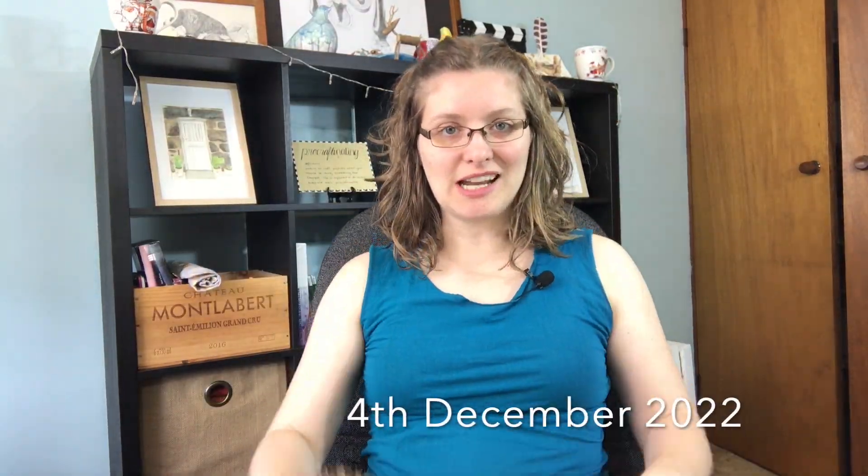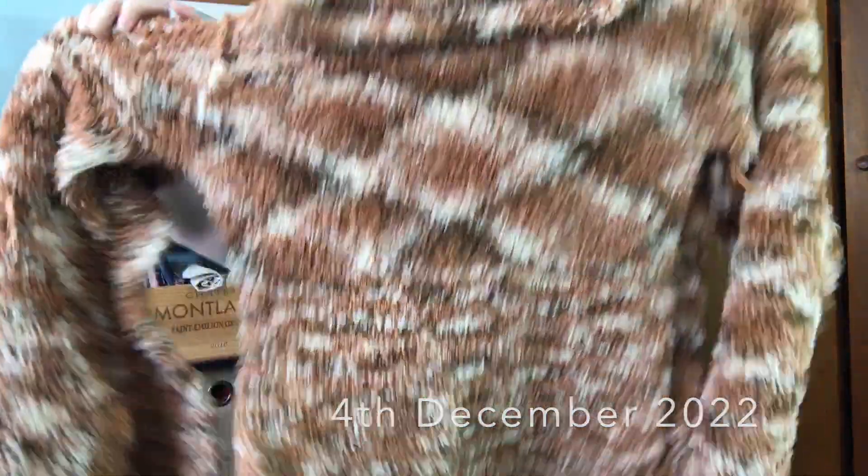It's a very exciting day. I have finished my sleeves and my collar. So all I need to do now is to sew these sides together and we'll be done. Yay!